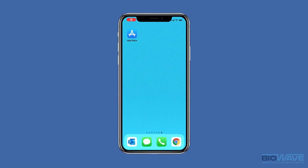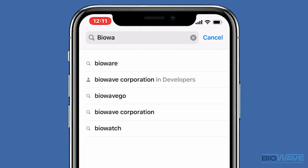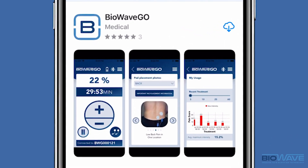The first step is to download the newest version of the BioWave Go app from the App Store. Click on the App Store and search BioWave Go. If you already have the app downloaded, be sure to remove it and download the newest version for this update to work.